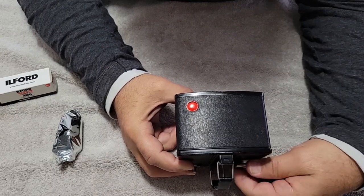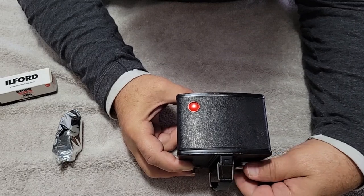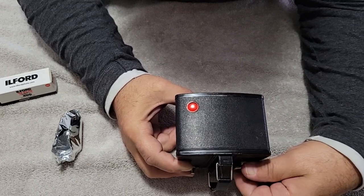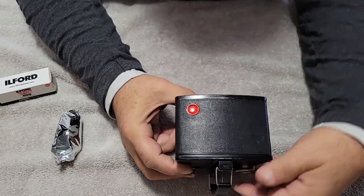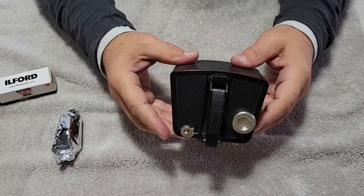So you go slow. On the Ilford films, you'll see the dots get bigger and bigger — the circles, two circles, big circles. There we go. We're on one. That's it.